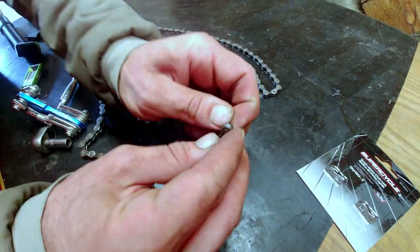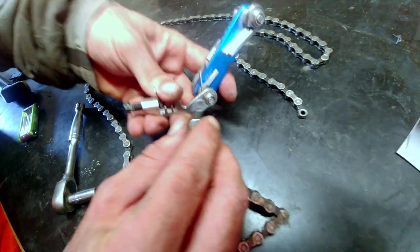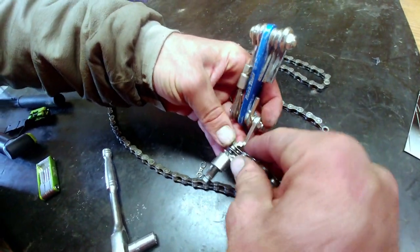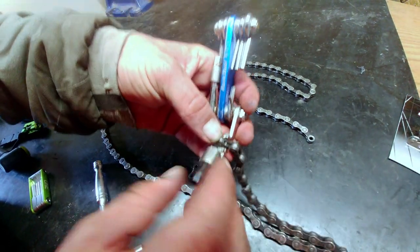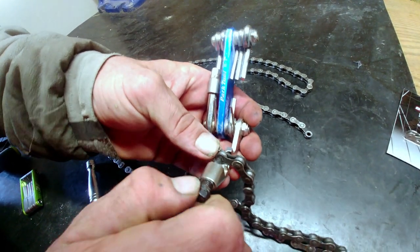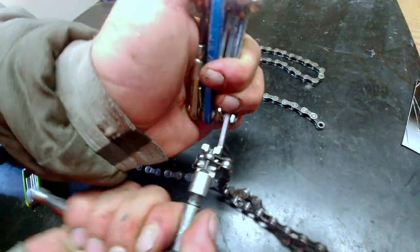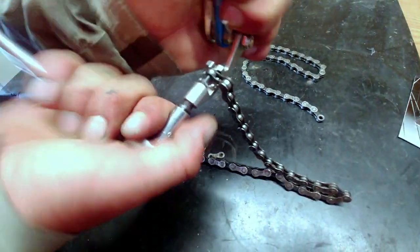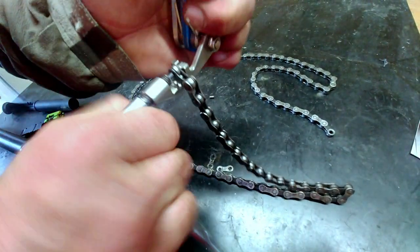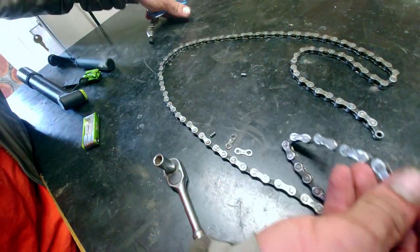Now we need to take this second pin out. It shouldn't take too much. It looks like it wants to come out — do the same thing there, nice and centered. There it goes — back it out.